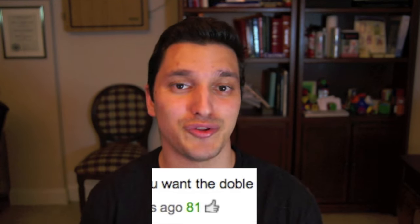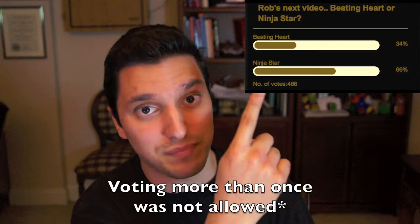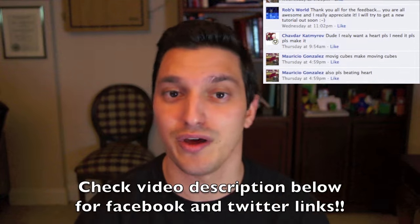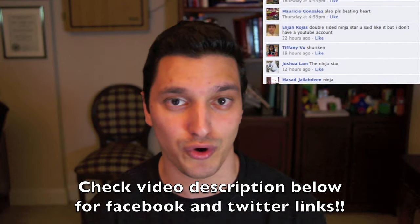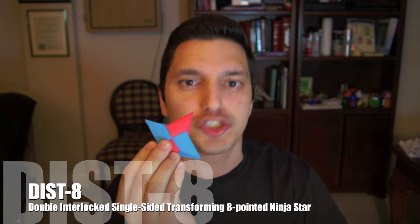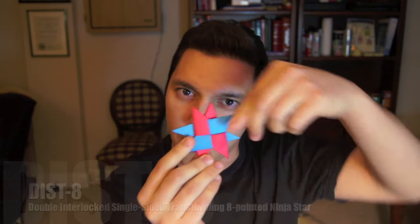Now I would like to do both, but I did ask which tutorial would be next because I don't want to put two of them in one video. So the next highest rated comment had 81 votes and basically said to do the ninja star, the double ninja star. I think most people agree because I also put a poll up and 66% of people out of about 500 votes want to see the ninja star — the same thing with my Facebook wall. So most people really want to see the tutorial for the DIST8, the double interlocked single sided transforming eight pointed ninja star. I think we're just going to go with double ninja star instead.